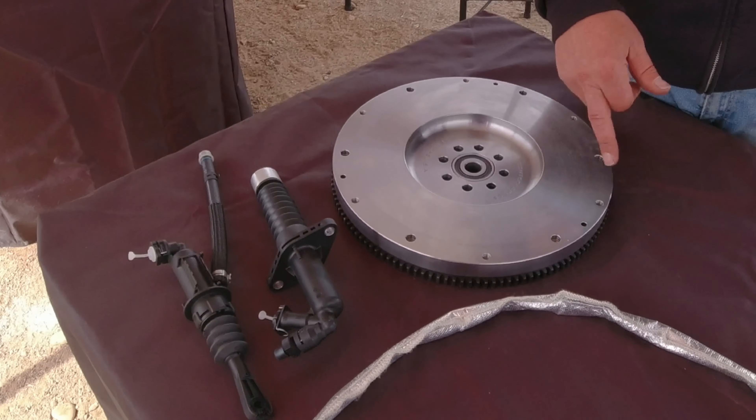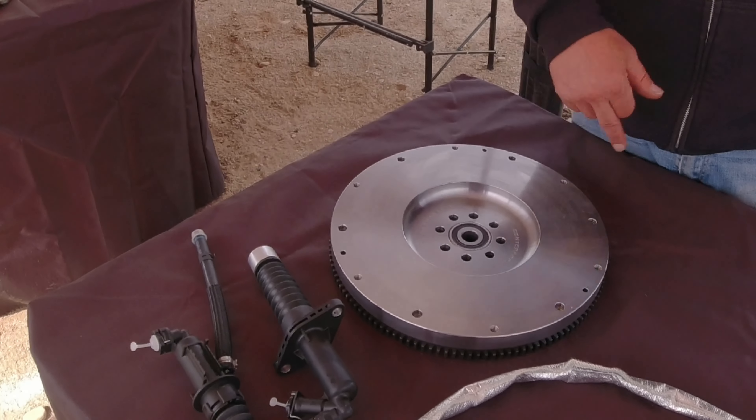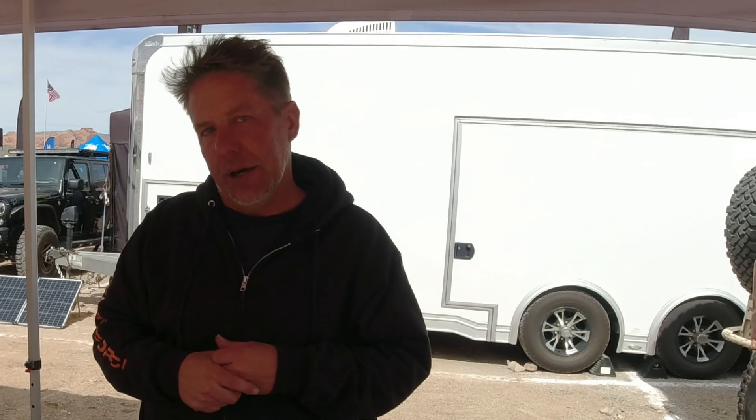What we've done is we've added about eight pounds to the outside of the flywheel. That increases the rotational mass and inertia of the engine, which allows the engine to operate at a lower RPM without stalling — real handy for off-road use. We actually have a video on our YouTube channel showing a before-and-after of taking a stock JL up a hill until it stalls, and then with the inertia flywheel it was able to idle all the way up the hill without issue.